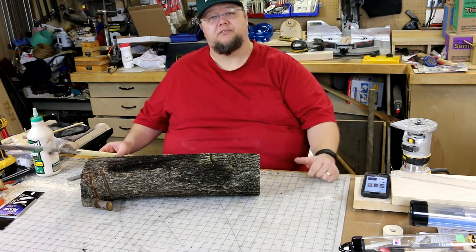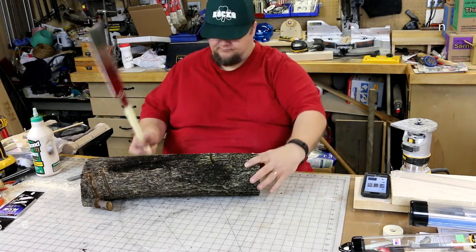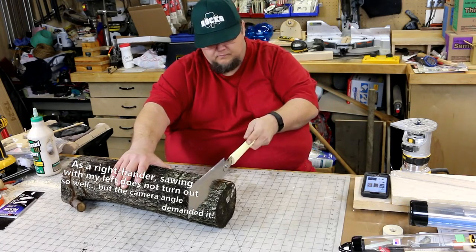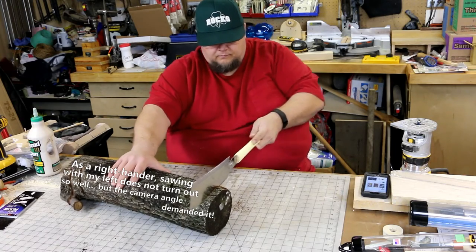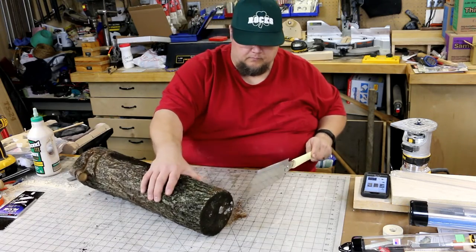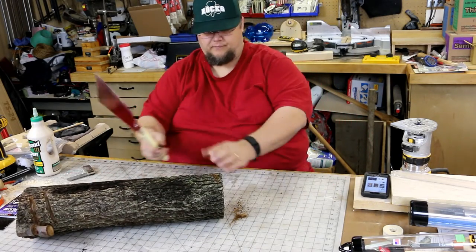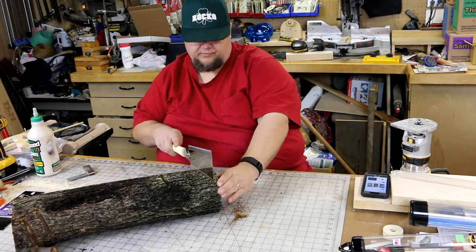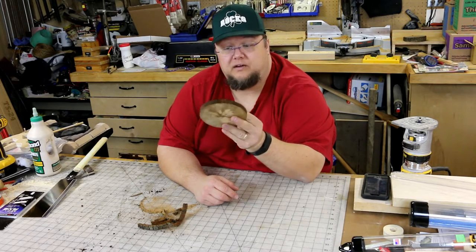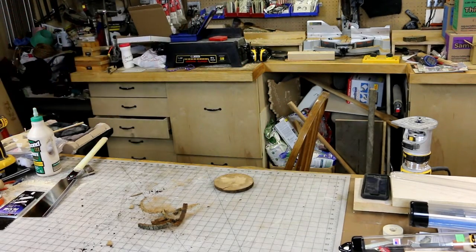Today we're going to take this piece of firewood and turn it into a child's toy from the 1600s. You can tell that I am not real good at sawing straight, so first and foremost — we've got our blank cut out of a piece of firewood. Now we're going to do this old school.